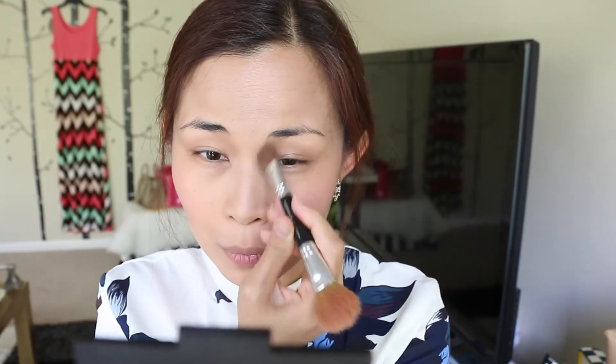Now I'm going to take my favorite blush by NARS in Orgasm and apply it on the apples of my cheeks outward toward the ear. Remember to smile so you can see those apples and know where to apply them. Next I'm taking a more bronzy shade and applying it as a contour underneath the blush color. Do a duck face, find the hollows of your cheeks, apply it there, and blend it away. I'm also applying it on the sides of my nose.